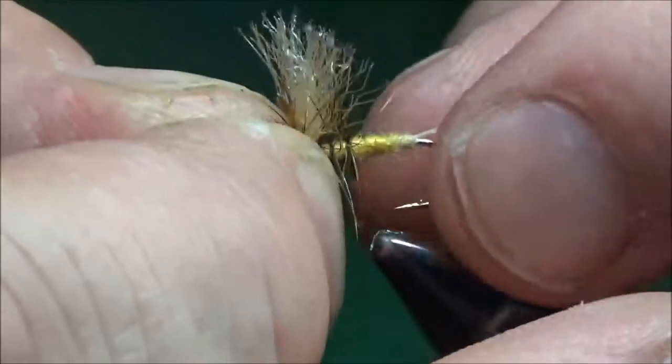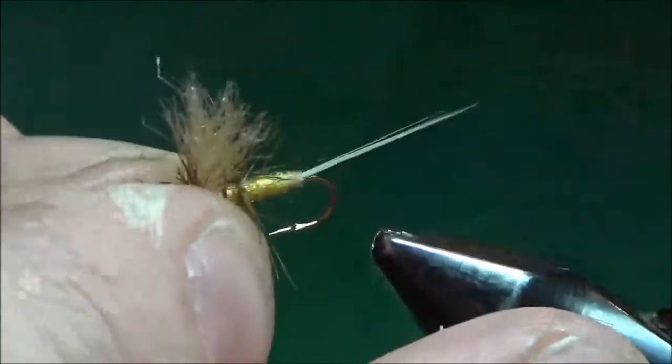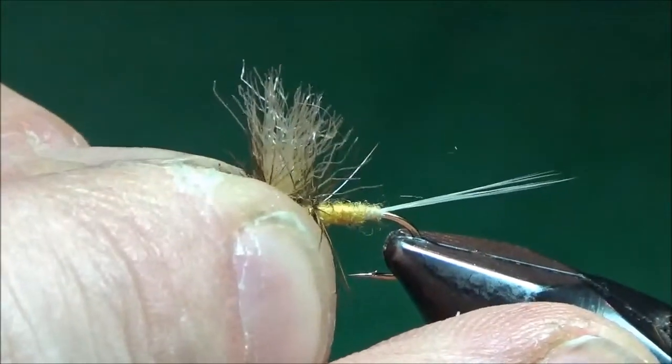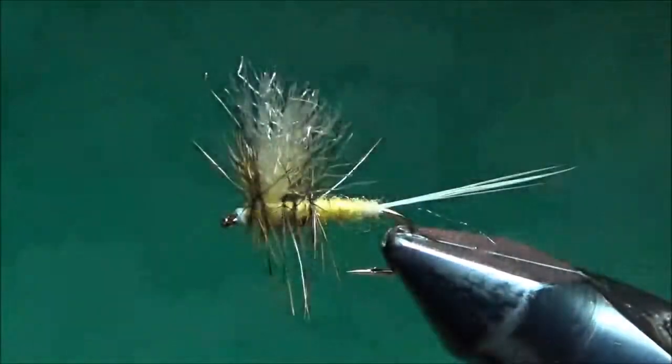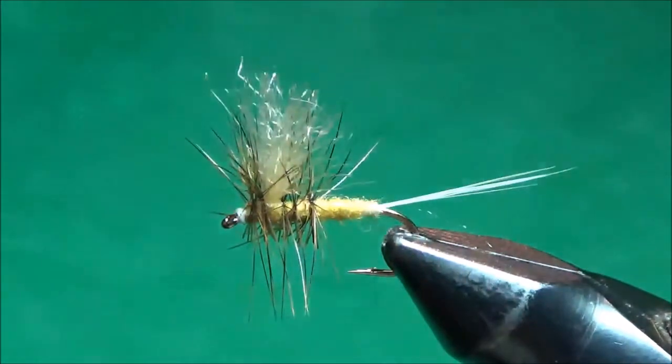This is a great mayfly imitation for any species you're trying to imitate. Just vary the size of the hook and the colors of the body, wing, and hackle to match whatever mayfly you're trying to imitate, and I think you'll have good luck.